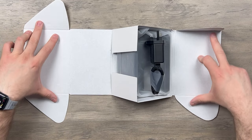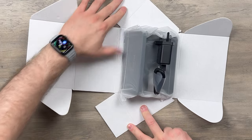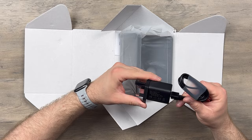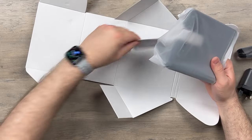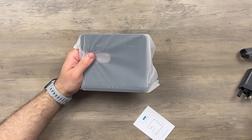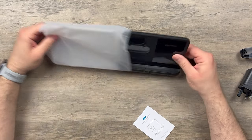First off, the packaging is actually pretty cool — very, very simple. We have a charging brick in here which is 15 watt, as expected. And we have the stand itself and a little bit of documentation. Very simplistic.